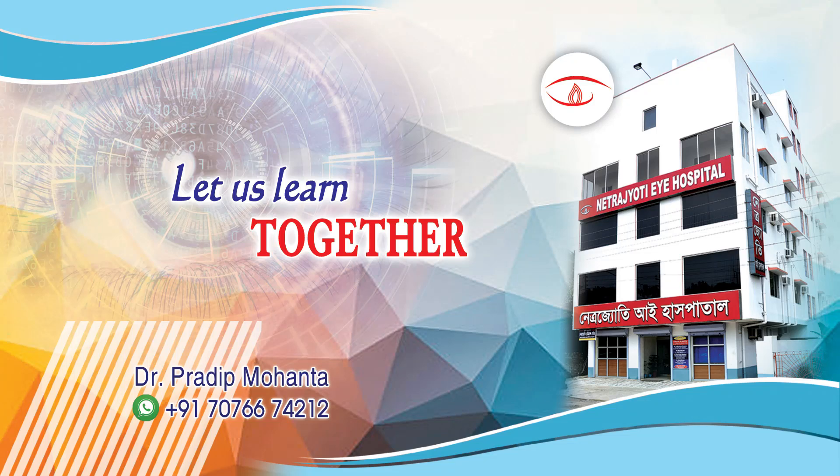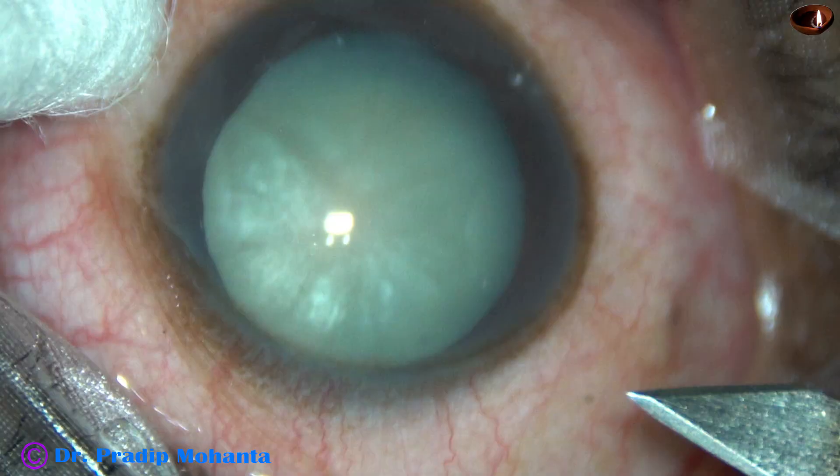Friends, welcome to my workplace at Rana Ghat, West Bengal, India. Let us observe phaco-emulsification of this white cataract.